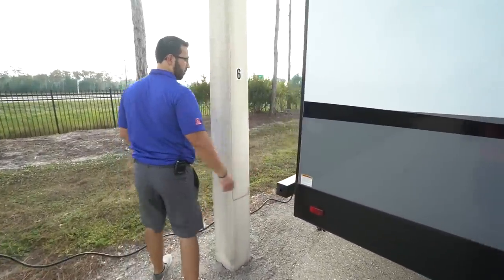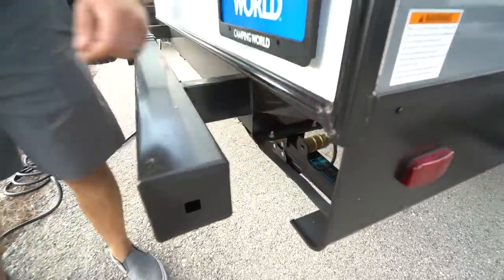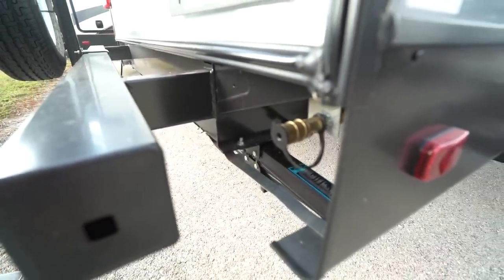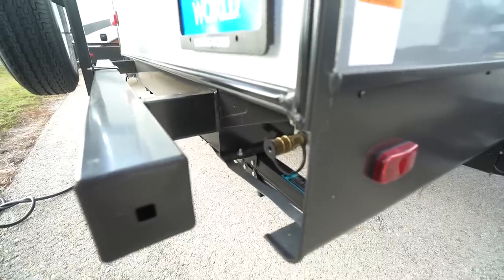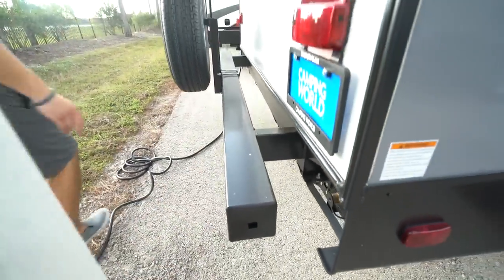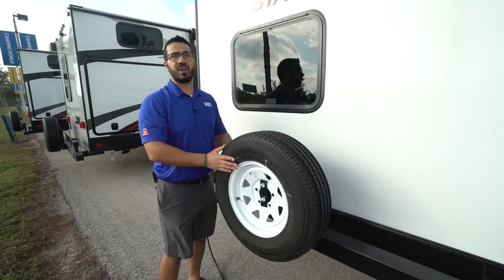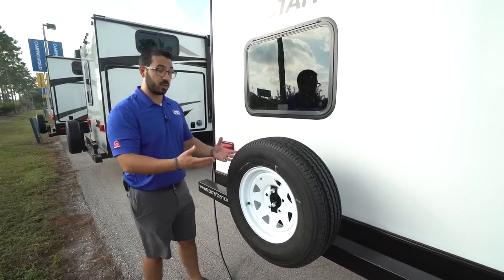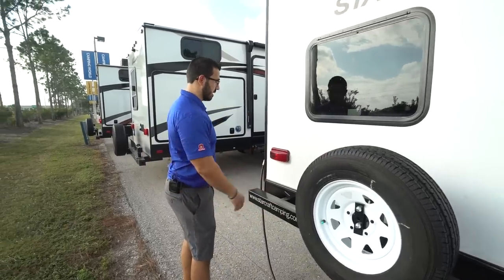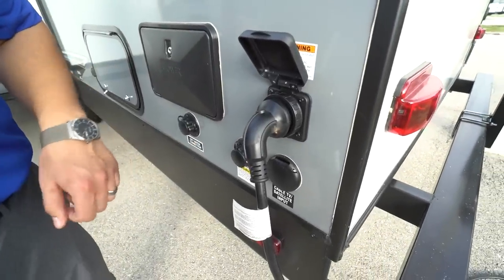Making our way around to the backside — right here is your propane quick connect, so if you plan on grilling you can pop it right in and feed off those large 30-pound bottles. The square tubular bumpers have end caps you can pop off, giving you a convenient spot to store your sewer hose. Right over here you also have your spare tire mounted to the bumper — one of the easiest places to access it without getting down on your hands and knees under the camper.